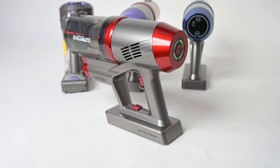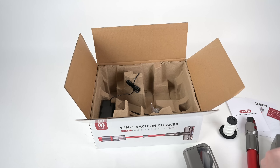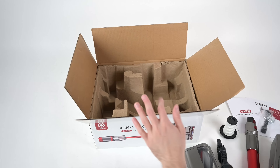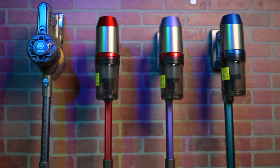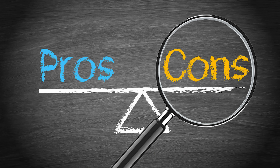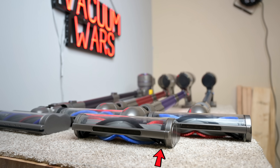I liked that they all had nice bright LED lights on the floor head, and that they all had fairly big dust bins — though the A10's bin was slightly bigger than the others — and that they were all fairly quiet comparatively speaking. I liked that they all had a one-touch trigger design, so you don't have to hold the trigger down to keep the vacuum on. The final pro is the price: these Onsen cordless vacuums are really inexpensive, and despite some of the bad things I'm about to say, they are still impressive vacuums at that price.